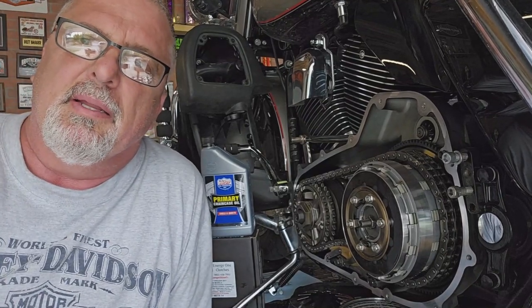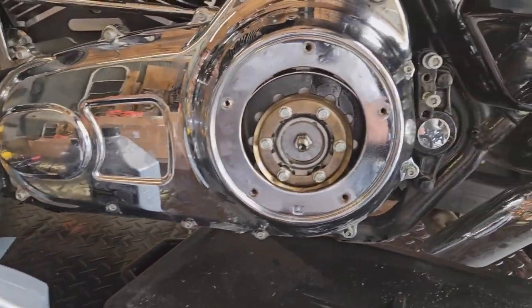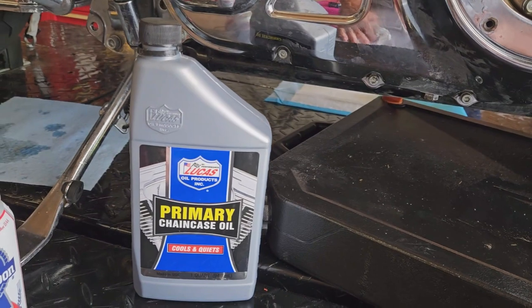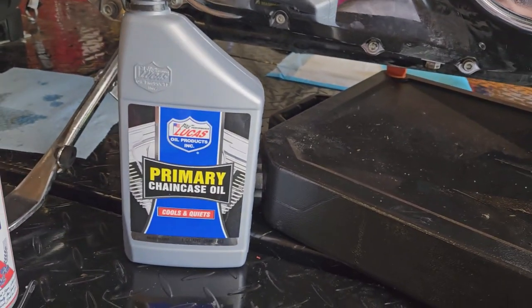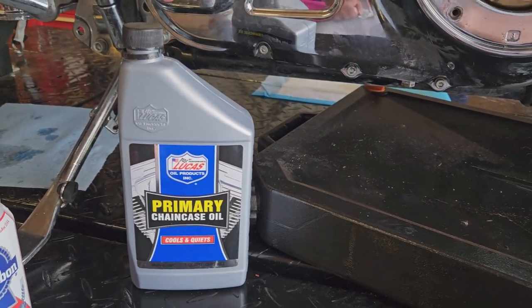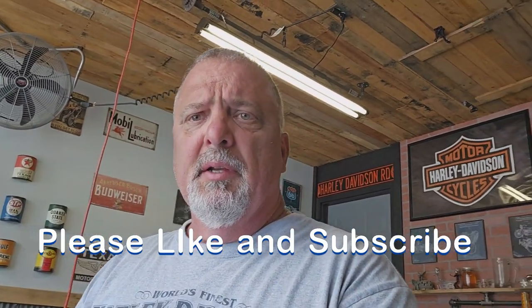I'm gonna finish buttoning this thing up. Next time you see it, it should be all finished, closed up, and ready to ride. Alright everybody — got it all buttoned back up. Got the primary back on, oil added. I filled it up with 45 ounces of Lucas primary chain oil. I've never used this specific product but I've used Lucas in the motor for years with good luck. I usually run Spectro in the bike but I thought I'd try the Lucas primary. Leave a comment and let me know how it works. I'll do a review video on this clutch and let you guys know how it performs. Until next time, take it easy.